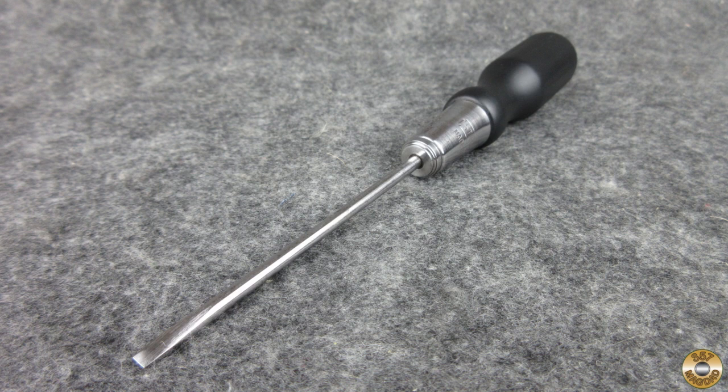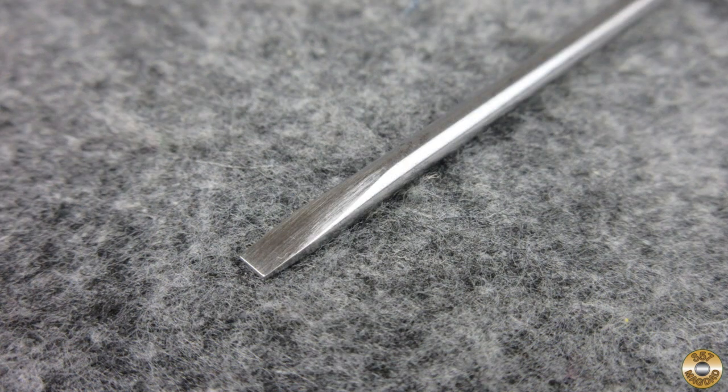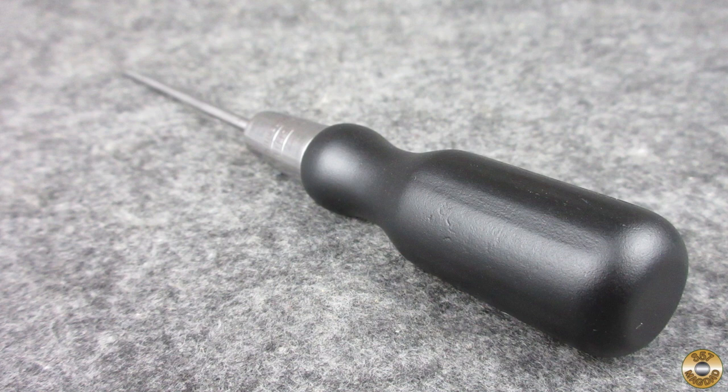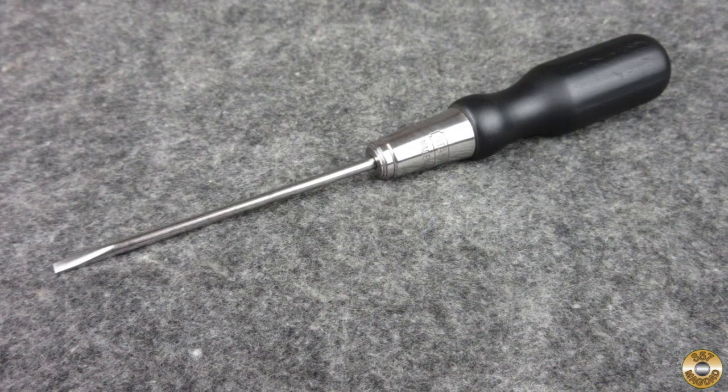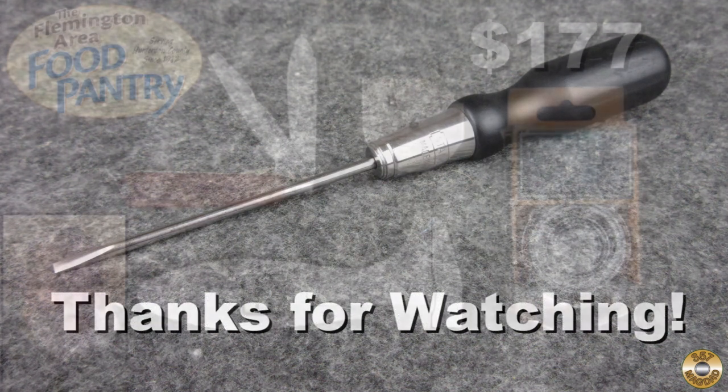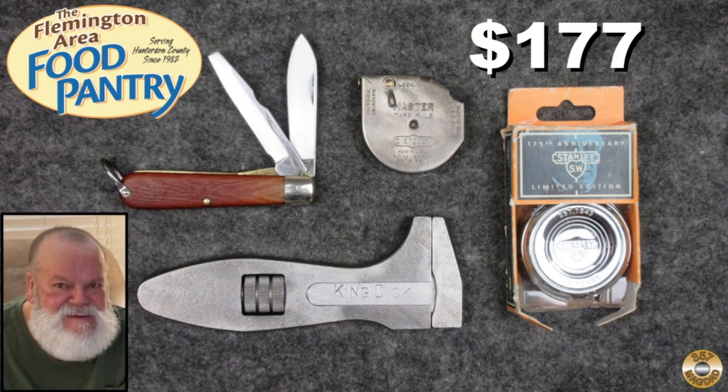This was a fun project. Thanks again to Lori for allowing me to share some of Jack's collection. I hope you enjoyed the video — thanks for watching. The eBay auction of the first four items from Jack's collection raised over $177 for the Flemington Area Food Pantry. Thank you to everyone who bid for supporting my local food pantry. I'm looking forward to including more of Jack's collection in my November charity auction.